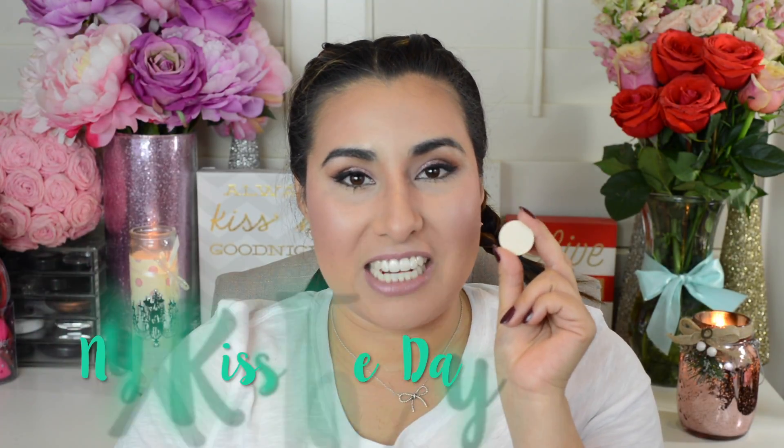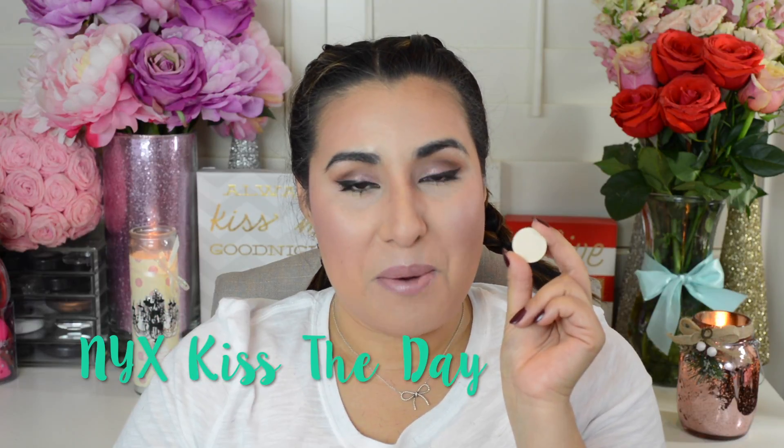To finish off this look, I'm going to add some mascara to my bottom lashes. And one final thing — I'm going to take this creamy matte eyeshadow from NYX and apply it just below my brow bone.